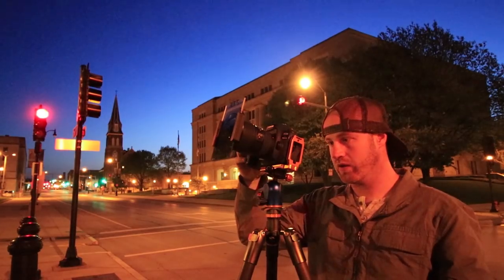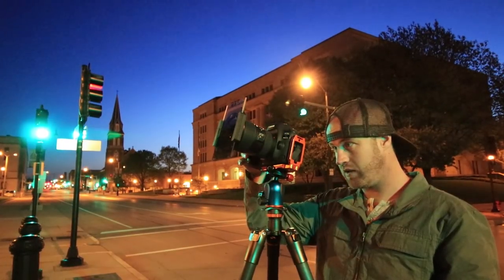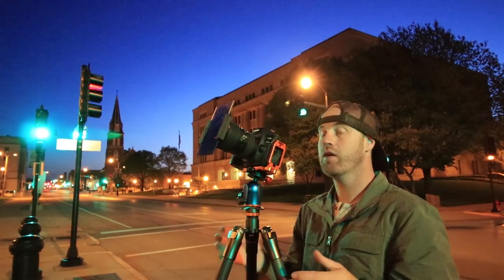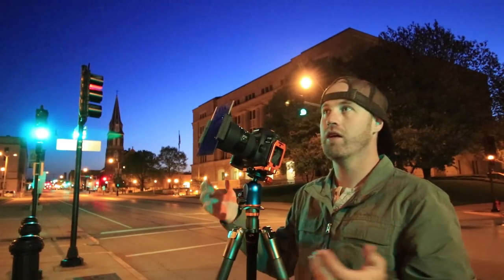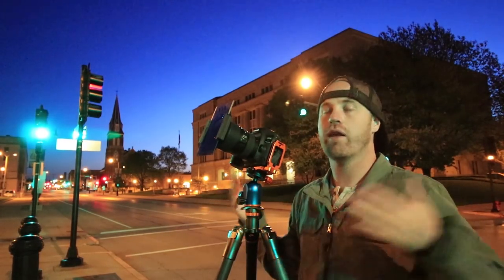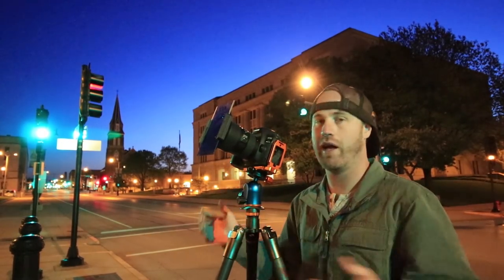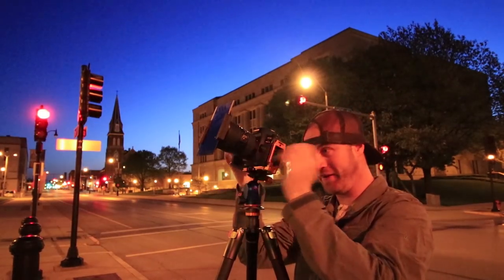I'm going to shoot this at f11, 30 seconds. The thing with shots like this is everything needs to be perfectly aligned. Alignment is something you can't correct later — you can't make it work later. There are tools to stretch and pull in Lightroom, but you really have to get it right on camera. And I'm really bad at that.